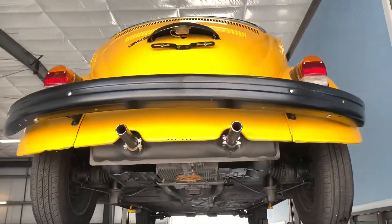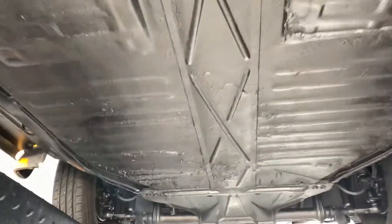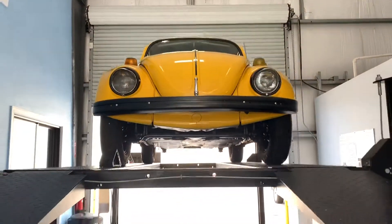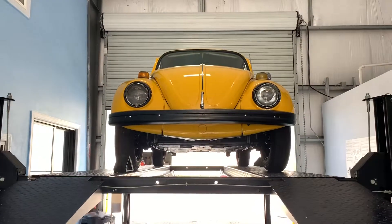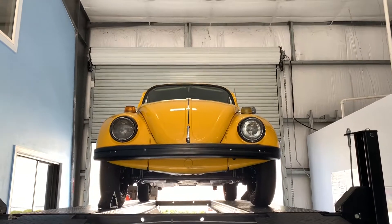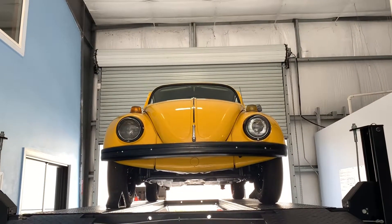This is a really nice little bug — definitely fun to drive and fun to look at. It's a great year for these vehicles. You can find a full write-up of this vehicle on our website, skywayclassics.com. If you have any questions or concerns, feel free to reach out to us. We love to hear from you, and as always, thanks for your viewership.